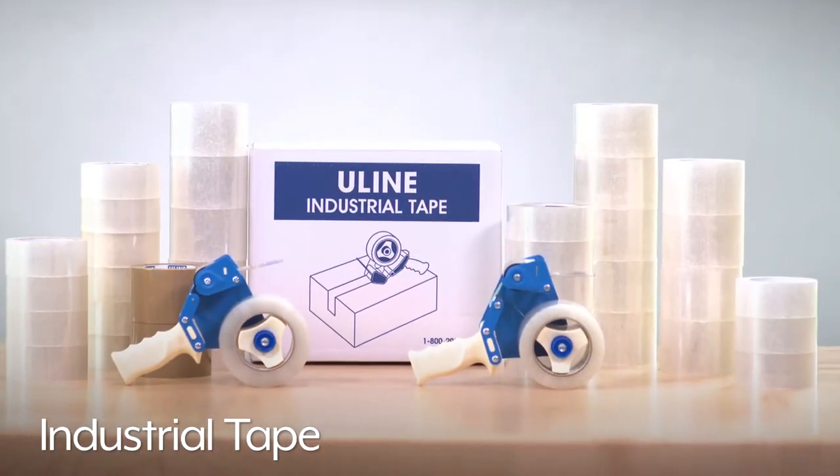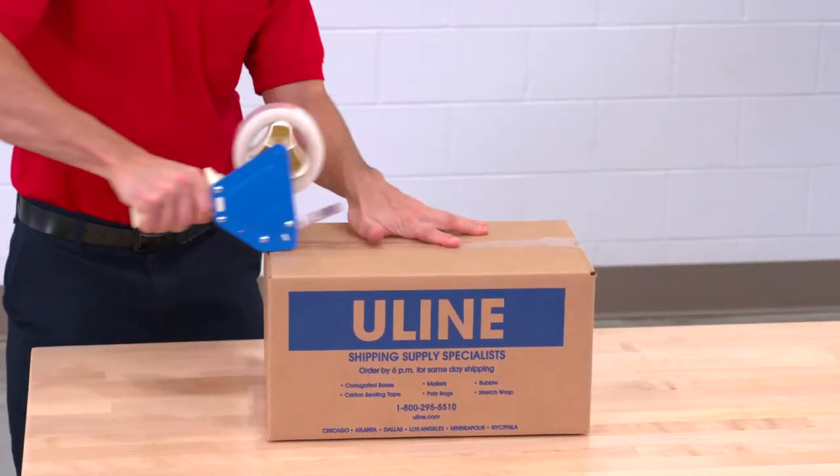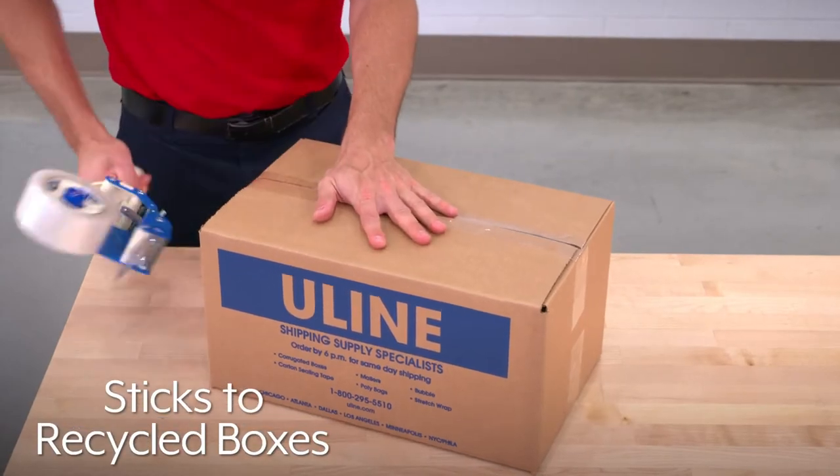Uline's Industrial Tape is the best tape for your everyday packaging needs. Uline Industrial Tape features a specially formulated, ultra-aggressive, solvent-acrylic adhesive that sticks to all corrugated boxes, including hard to stick to recycled ones.